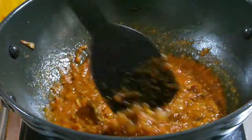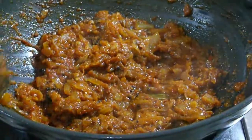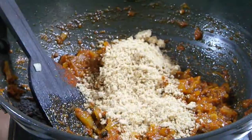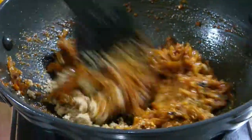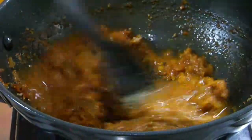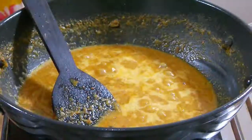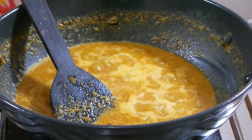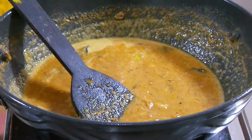Let it cook for two minutes. Now I'm going to add my peanut and sesame seed mixture and mix it. Add a little bit of water and a very small amount of sugar. Now I'm going to add my stuffed tomatoes in it.